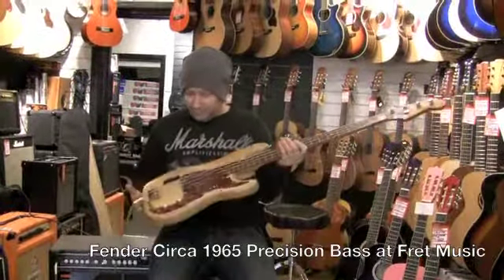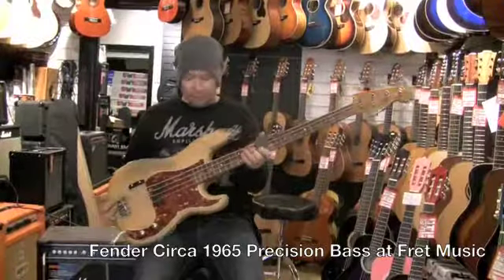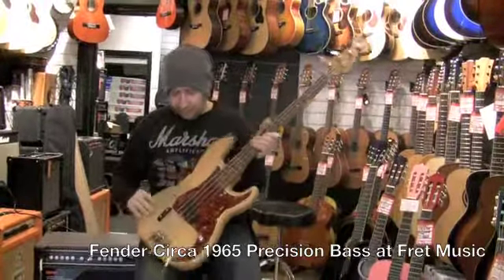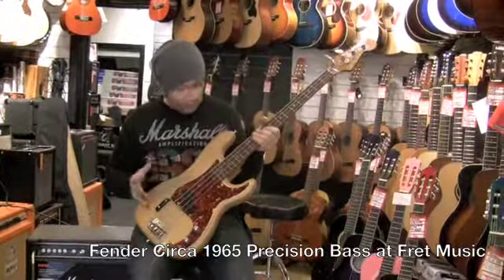Here we have a vintage instrument. This is a Fender 1965 Precision Bass. As you can see, it's been refinished — someone's taken the original finish off the body. It's had quite a few changes to it.